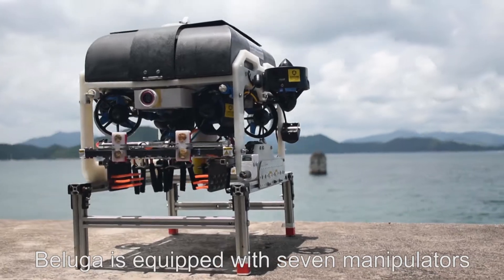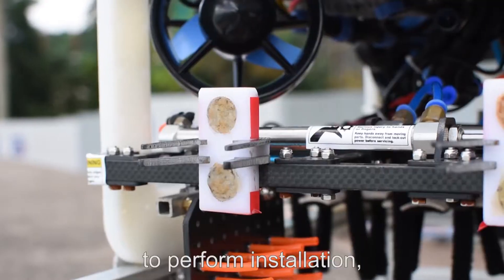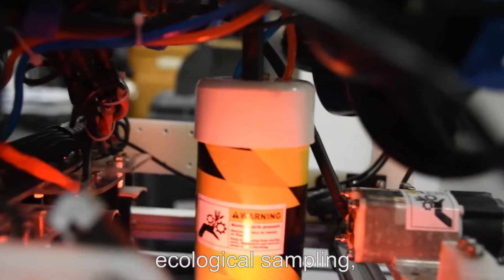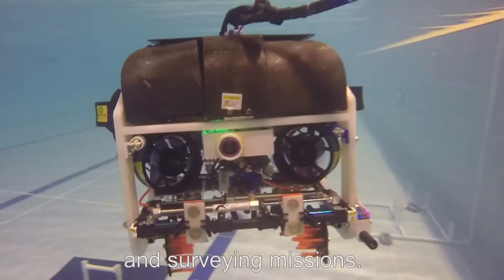Beluga is equipped with seven manipulators to perform installation, maintenance, ecological sampling, and surveying missions.